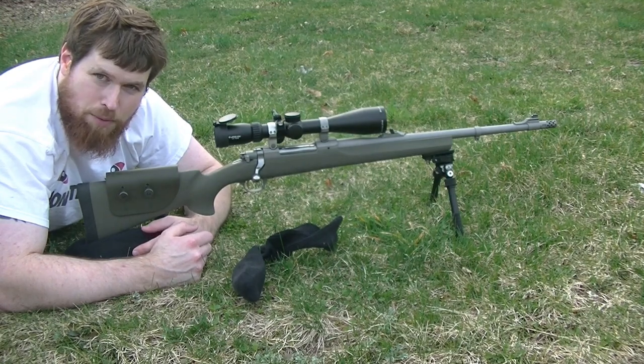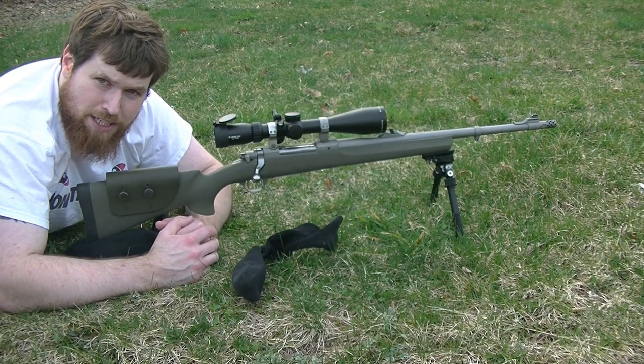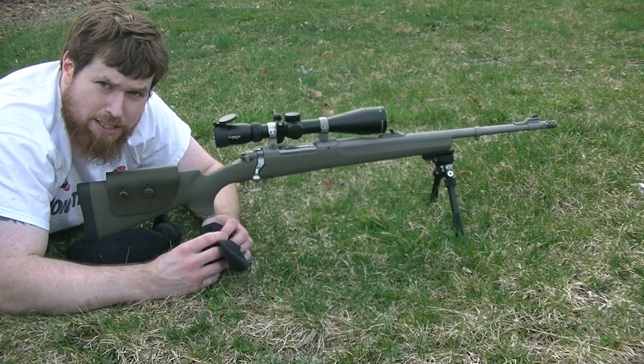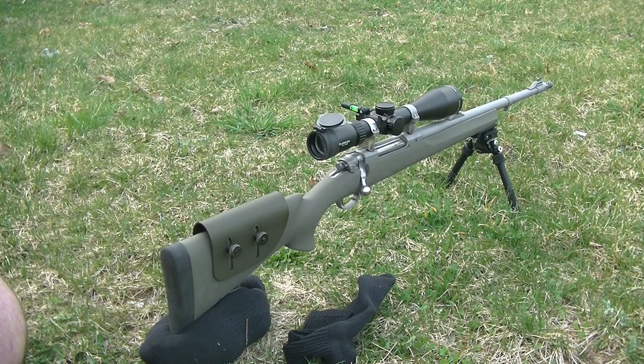What's going on guys? It's NY Prepper here. In this video I want to talk to you about a long range shooting fundamental called the sand sock. A sand sock is a very important aspect of long range shooting. If any of you guys are interested in getting into long range shooting, you need to get yourself a sand sock and you need to know what it is.